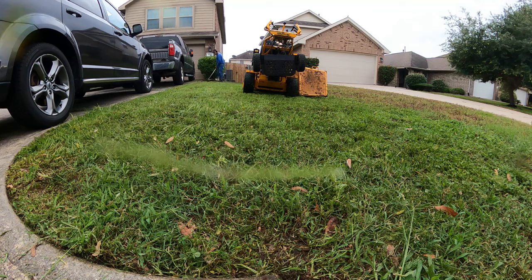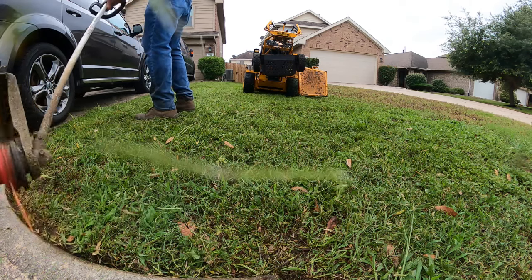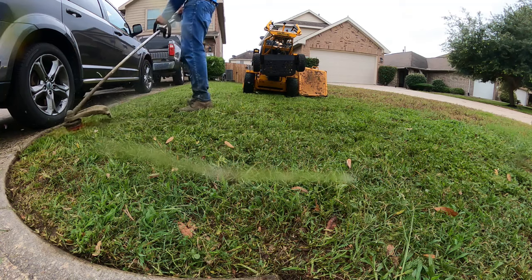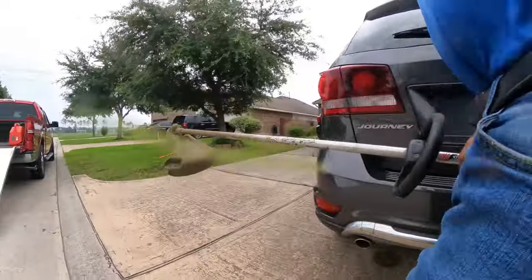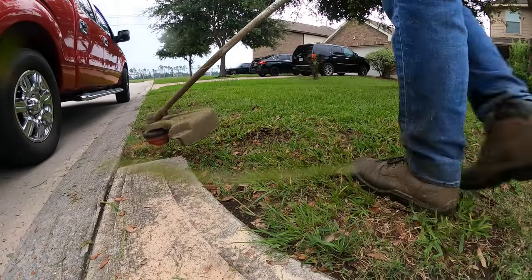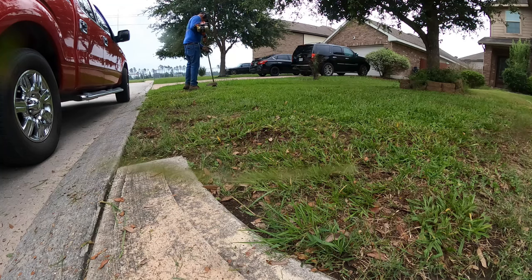I want to get that edge on there real good — walking back along and edging it again so that we have a good clean edge. Now we're going to move over to the other side and work over here, get this side all edged up as well.